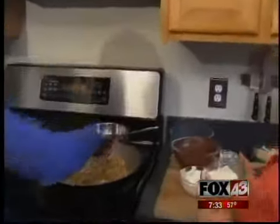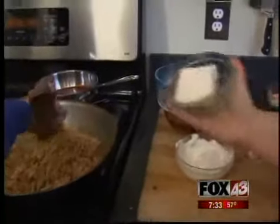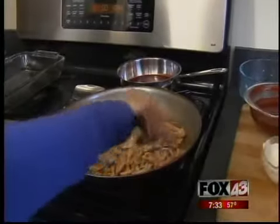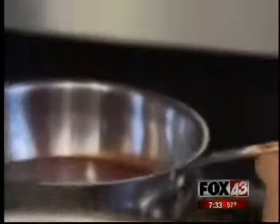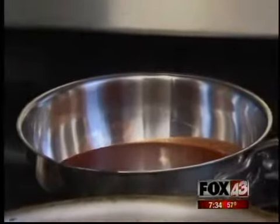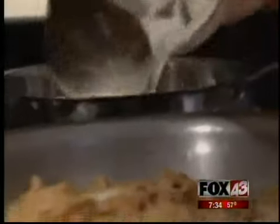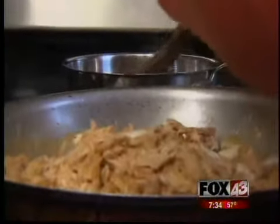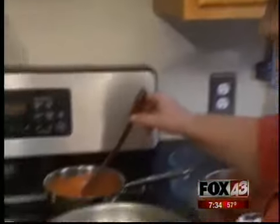And now my secret ingredient: cream cheese. It kind of melts in and gets ooey-gooey into the whole mixture. You're just melting it in? Yep, basically. Now that our enchilada sauce is warm, we can add the stabilized sour cream in, and that becomes our topping. You're putting the sour cream mixture into the enchilada sauce — it just lightens it up and makes it more creamy. And that's pretty much done, so we can turn it off.